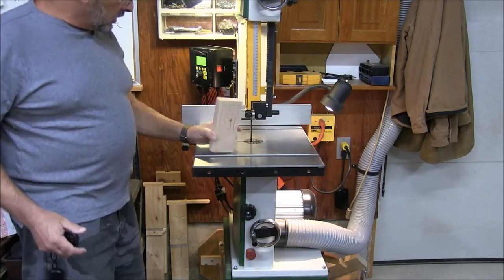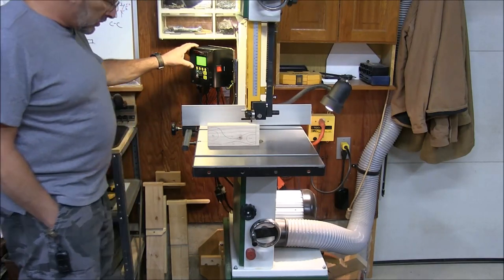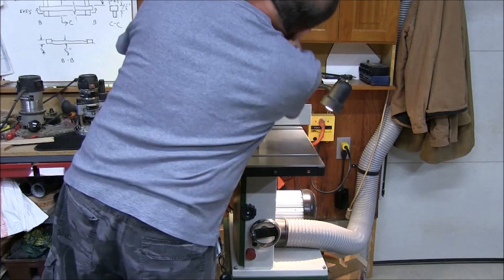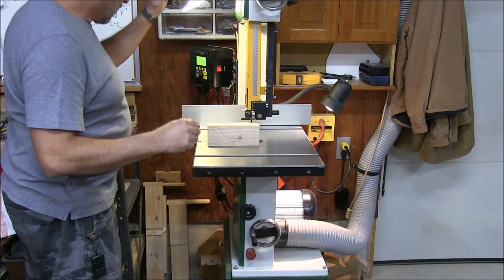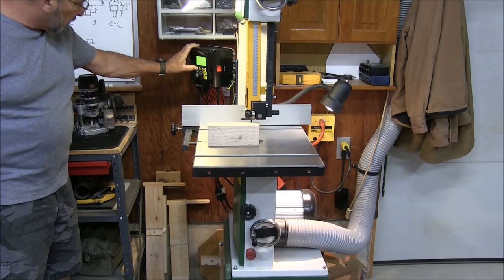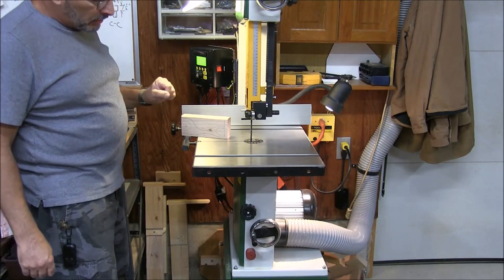So let me set this one aside. I got my saw adjusted and tensioned. I'm going to run at 3,000 feet per minute for this. I got a 6-tooth skip blade in here.